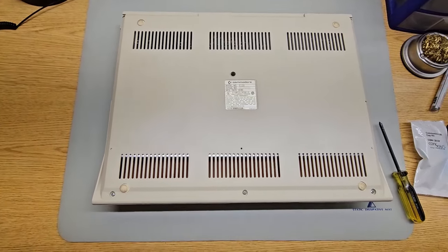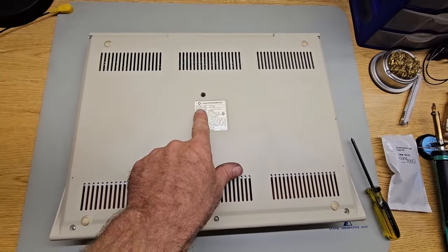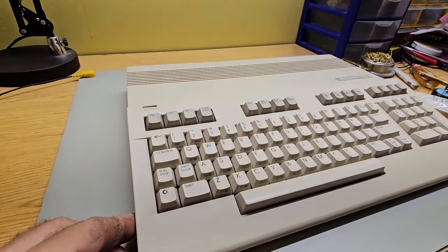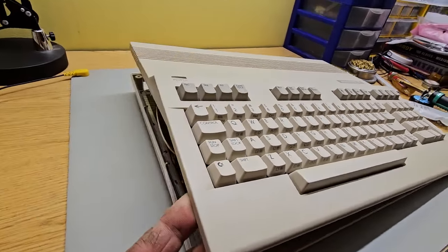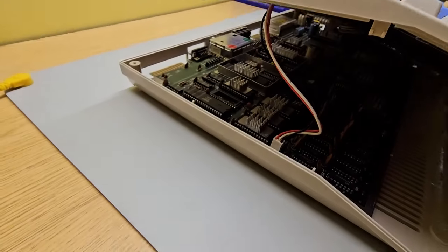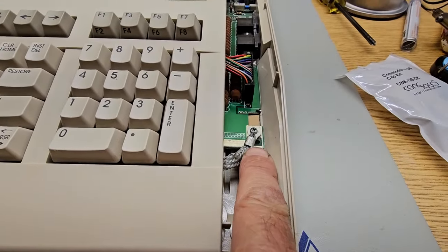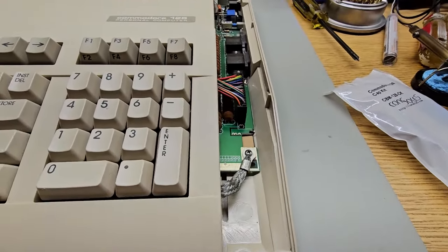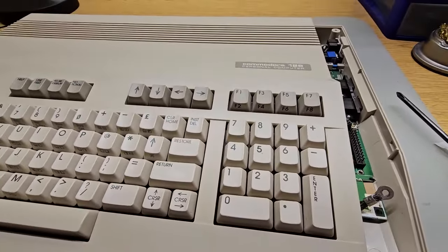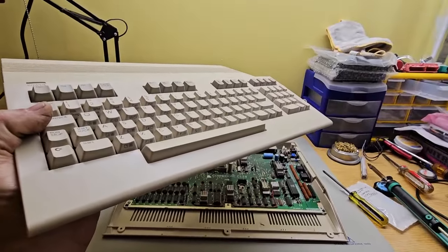First step is to gently flip it over and remove the screws on the bottom — we've got three along the front edge, one in the center, and two on the back. Once you've got the screws out and it's right side up, pop the top loose. You have the connector there for the power light — pull it loose. On the other side you've got the ground connector and the keyboard connector. Disconnect both of those, and that should free everything up so the keyboard comes off.